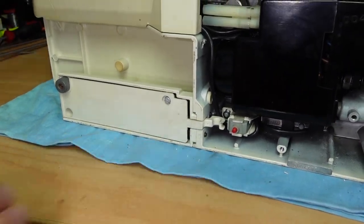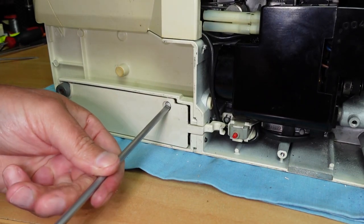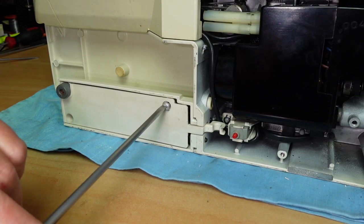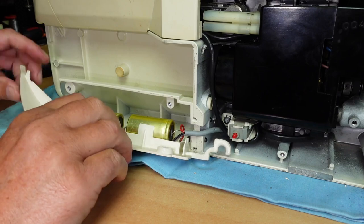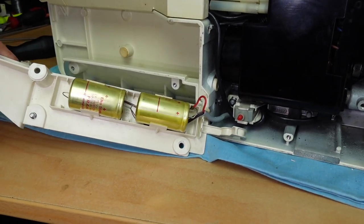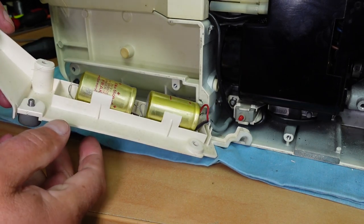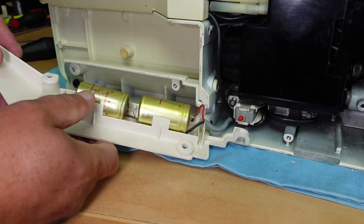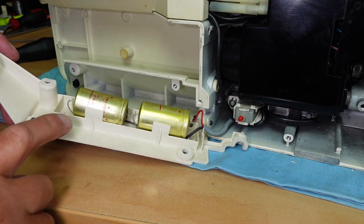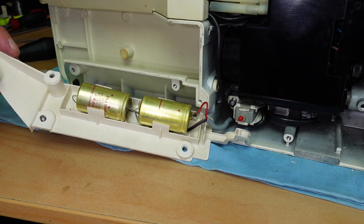I'm curious about what's in here - I can see a cable going into here. They're not batteries, though they almost look like C-size battery cells. They are capacitors - Alco, 5,500 microfarad, 25 volts, West Germany. They will be the best of quality, I'm sure.